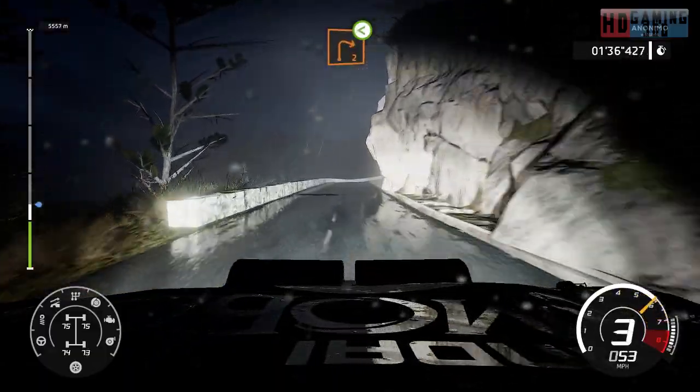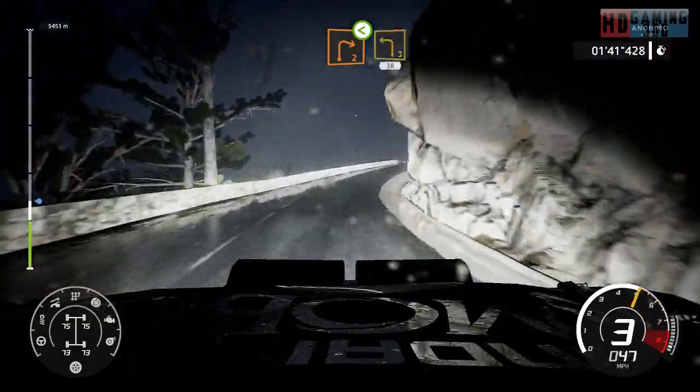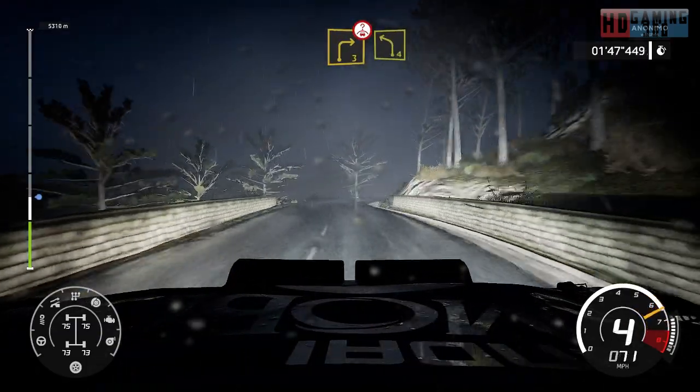Right 2, open, long over crest. Into left 3, short, 30. Right 3 short, keep in, over crest, into left 4, short.